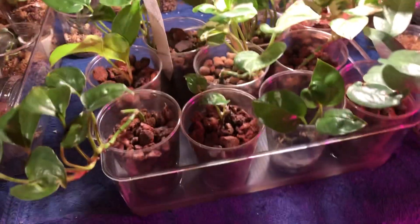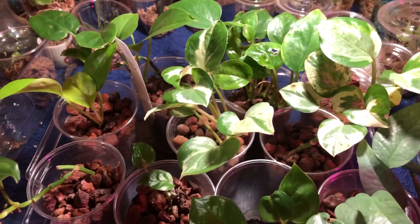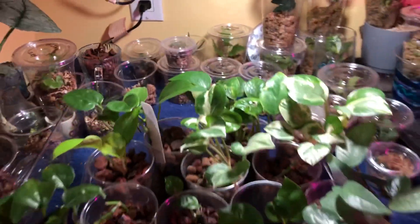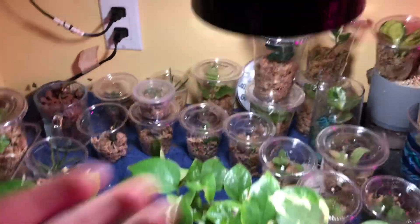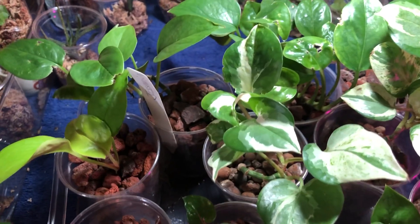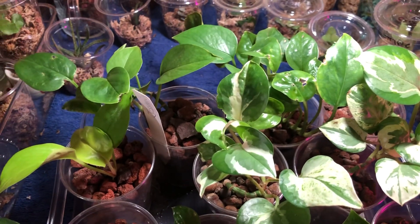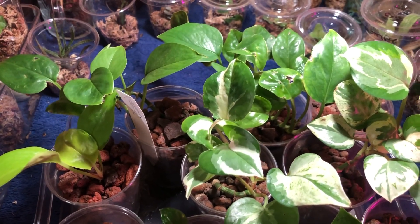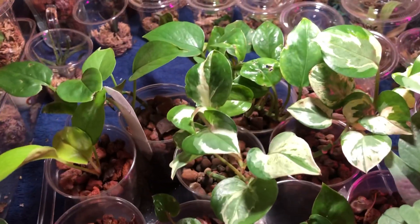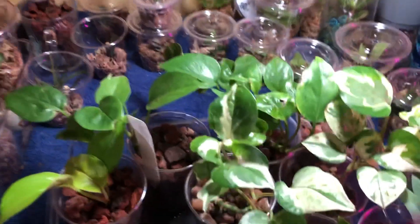If you have any questions on the medium, the plants, or the process, just reach out. I really should be giving this more light and keeping it where it gets good light from this LED, but this table normally has other things on it — I cleared it off for this video. Anyway, don't forget to like, comment, share, and subscribe, hit that bell if you want to be notified when I upload, and I'll see you in the next video.